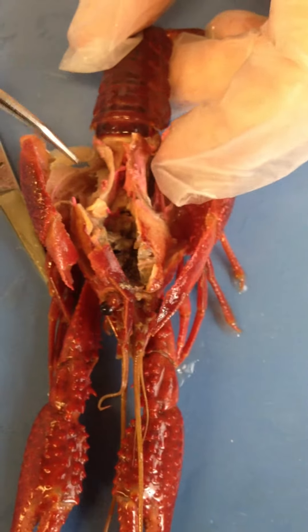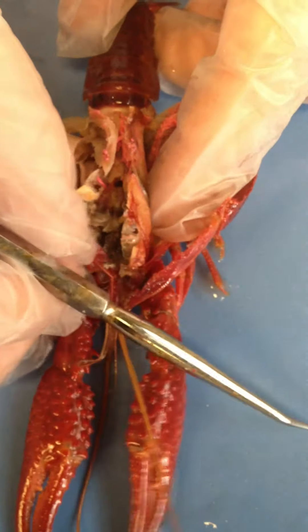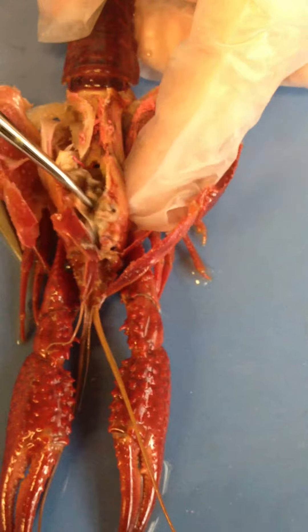The part here in the center would be the heart. The heart should be in this region here. They also have a structure here.